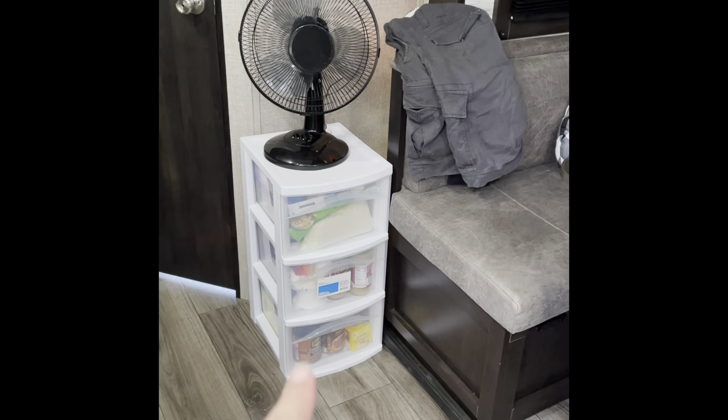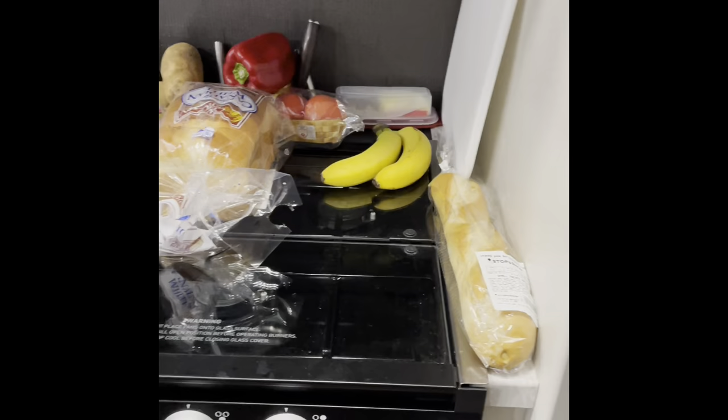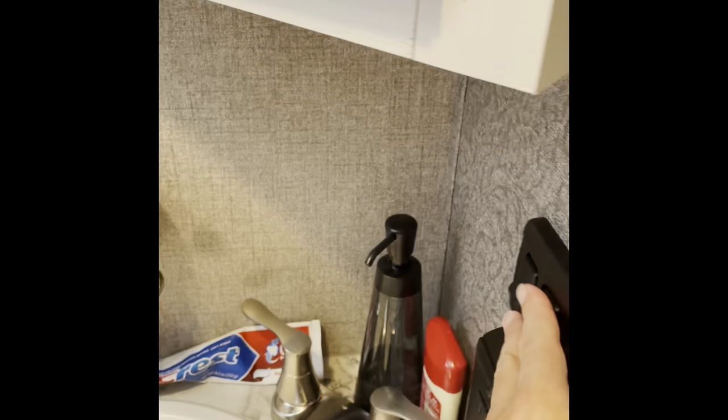We did get a ladder — it's down right now but it attaches here for the bunk. I'm really impressed with the fridge — you can fit a lot of stuff in it and it works great. The freezer fits quite a bit too. What I've been doing is keeping outside the stuff I cook more often, like eggs, bacon, and sausage. We also bought this holder that attaches to the wall, and a stove holder. We got microfiber towels that are supposed to dry quicker, especially useful when we go down to Orlando.